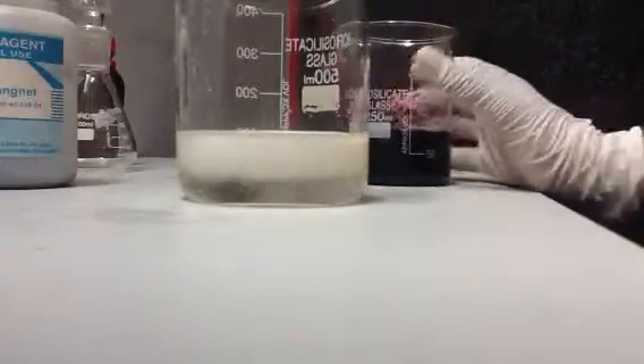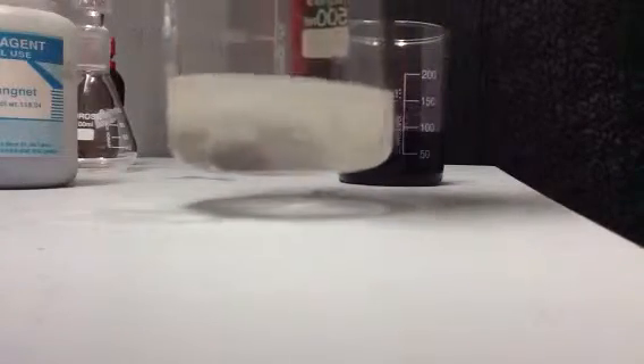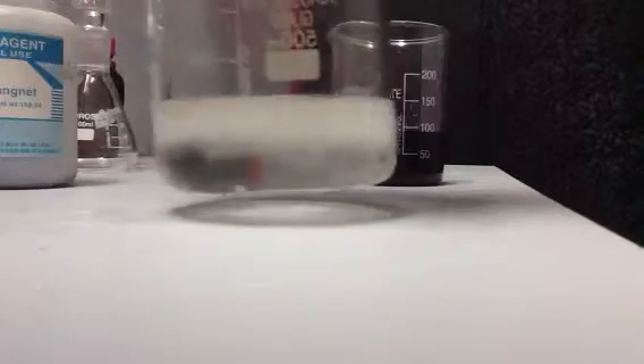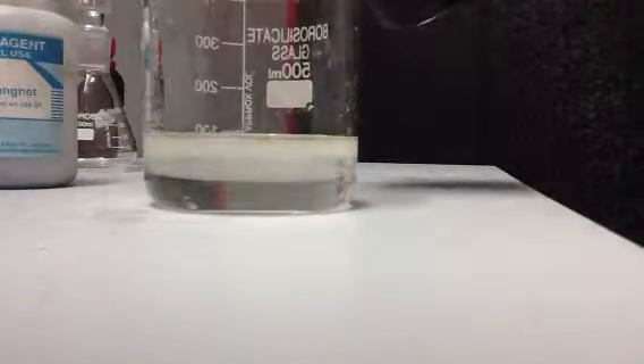As you can see, a lot of bubbles are forming because of oxygen gas being released, and the formation of manganese dioxide is taking place. If you look closely, there are some manganese dioxide particles — the brown particles. They'll become more visible when we add more of the permanganate.